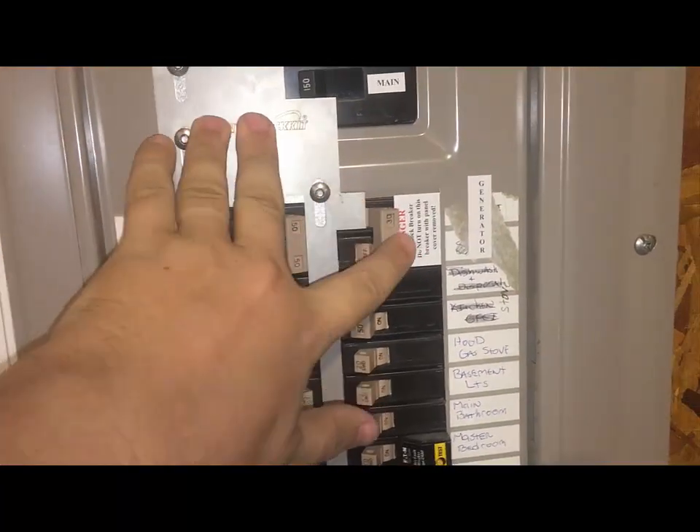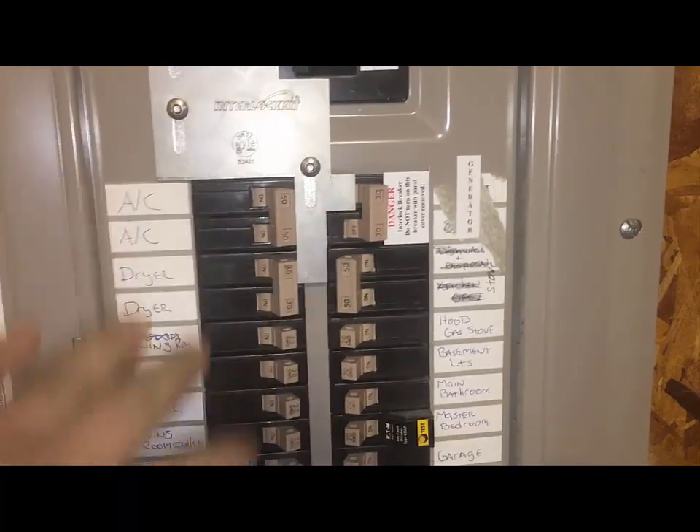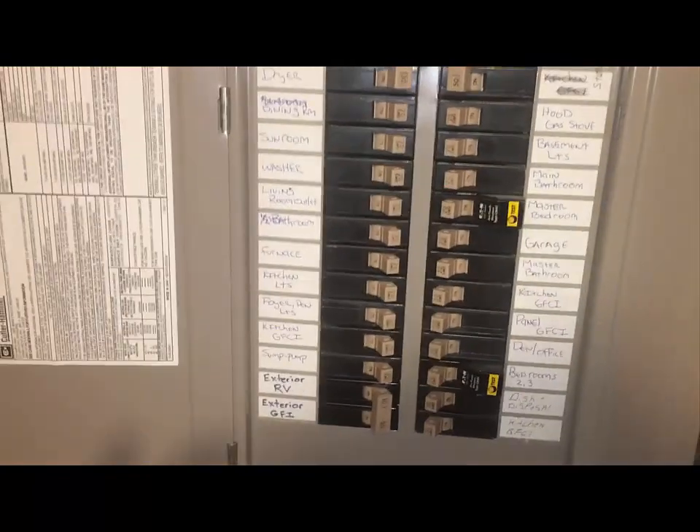So I get the generator running, come down here, turn off the main, slide this panel up, and switch on the generator breaker. At this point all these circuits become powered by the generator.